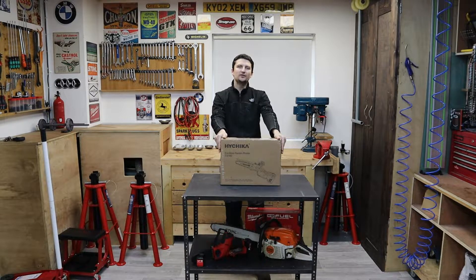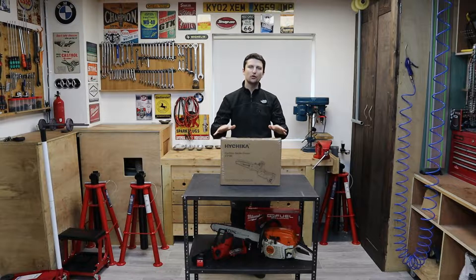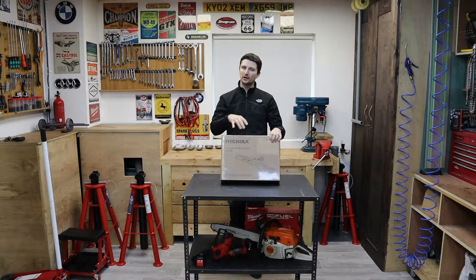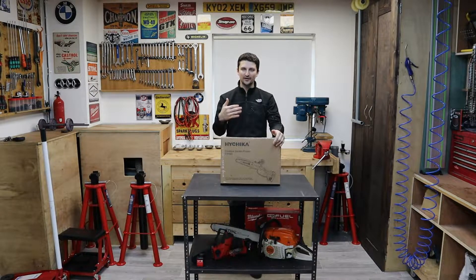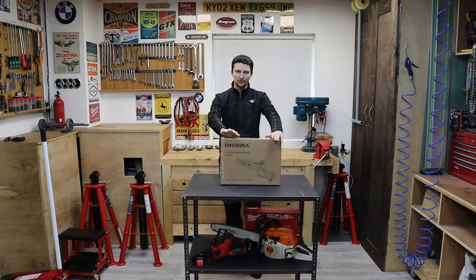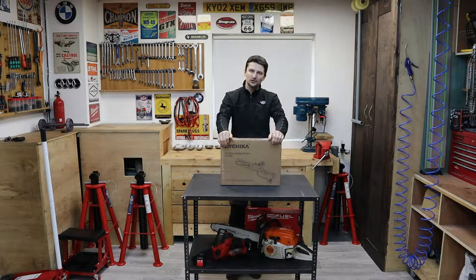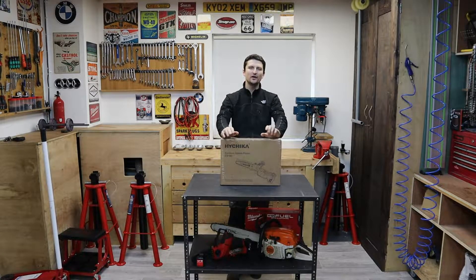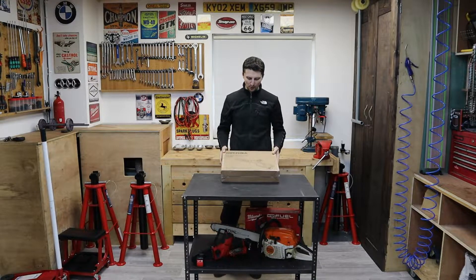So what we're going to do today is have a look at this. We're going to open the box — it's completely sealed, I haven't seen the contents yet. We're going to look at the build quality, go over some of the specs, and I'm going to compare this machine to the Milwaukee because it's the closest thing I personally own. Then whenever we finish with that we're going to go outside and cut some wood — hardwood and softwood, light stuff and heavier stuff. So we'll put it through the test.